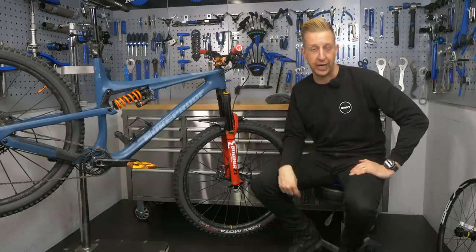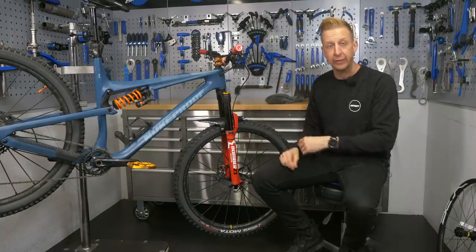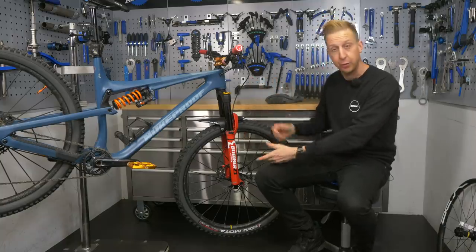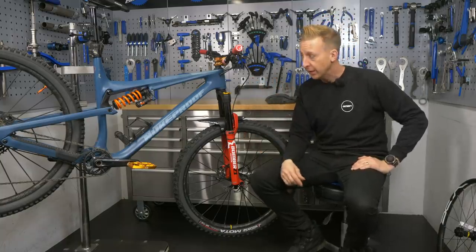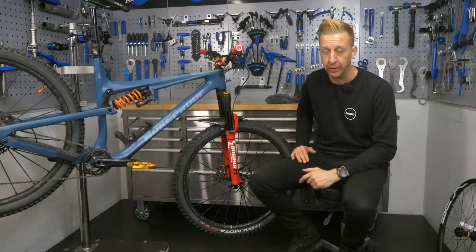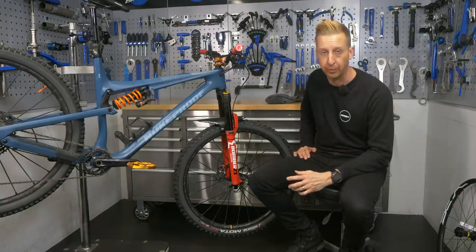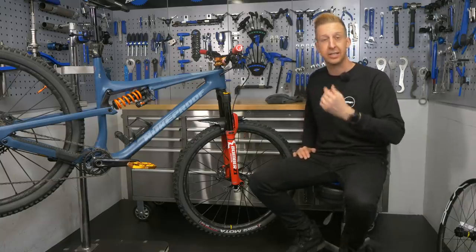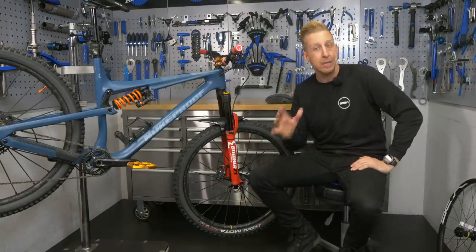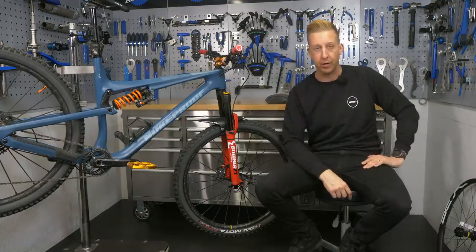Mountain bikes have a lot of technical things going on. You've got hydraulic brakes, moving bearings in the form of headsets, bottom brackets, and rotational bearings with your wheel hubs. You've got shock absorbers and pivots. For that reason, it can be quite easy to misdiagnose problems or simply misunderstand things, especially when marketing terms can be quite confusing. I'm going to break down some of these and put them to bed right now.